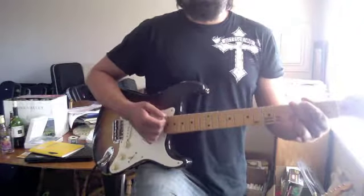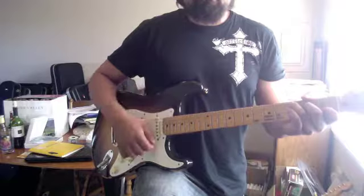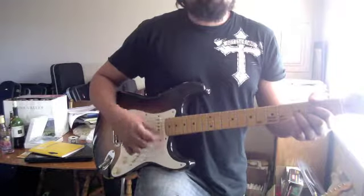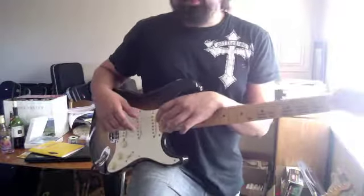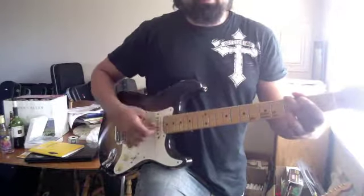Here it is in slow-mo. And you'll notice on that last up, I'm actually using that as an opportunity to switch between the chords. So down, down, up, down, up, down, up.